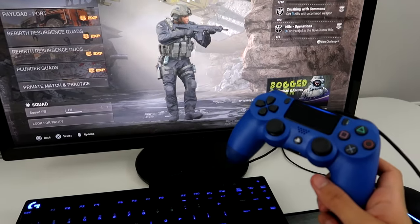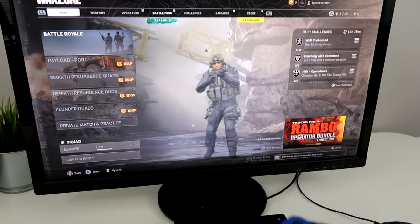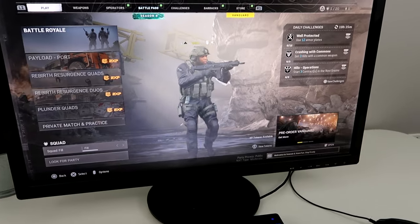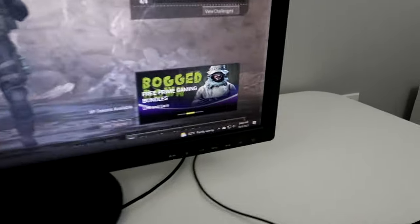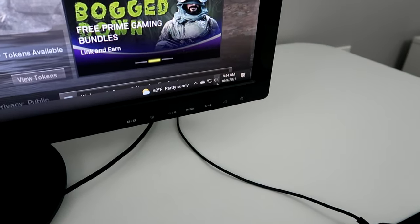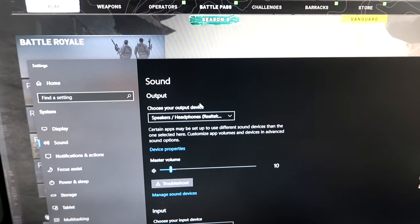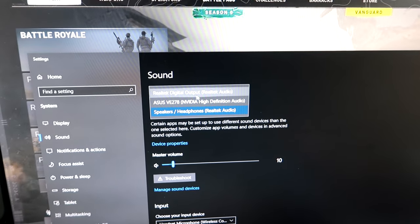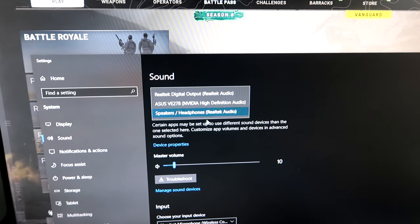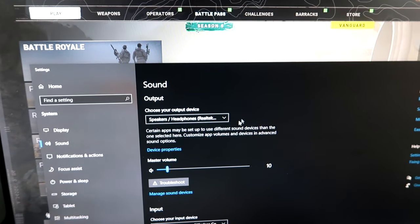So there are two things that you want to do. If you notice that when you plugged it in you don't hear any game audio, that's an easy fix. You just want to press the Windows key, then go to the volume icon down here, right click and open sound settings. Then you'll see this — go to your output and just pick the one that your headphones are connected to. I had the same problem and this actually fixed it, so that's what you want to do if you don't have any game audio.